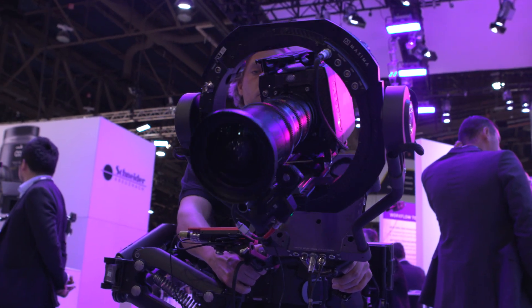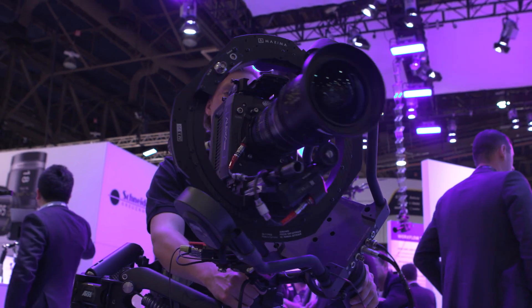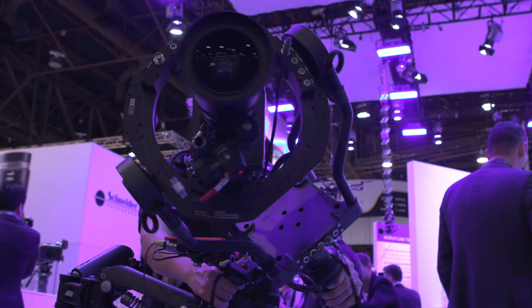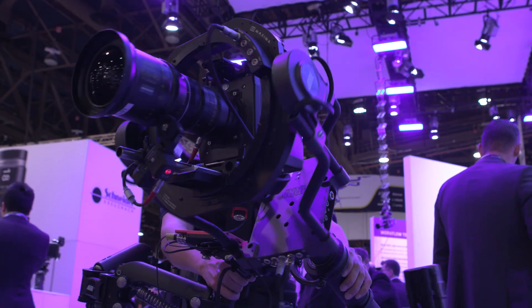So if you're zooming and the weight of the lens is changing, you still get a level horizon? Yes — lens changes, filter changes, or even putting on a new prime. So it makes it much faster; you don't have to readjust and shut the whole production down for that.